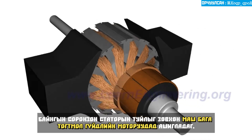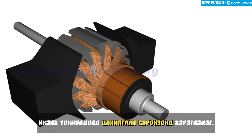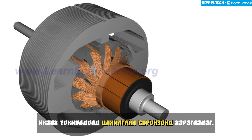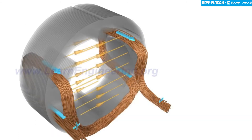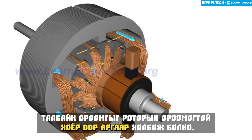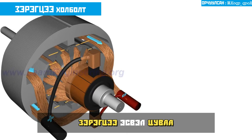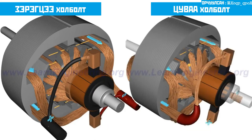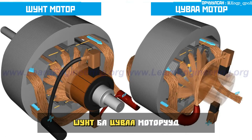A permanent magnet stator pole is used only for very small DC motors. Most often, an electromagnet is used. The field coil of the electromagnet is powered from the same DC source. The field coils can be connected to the rotor windings in two different ways, parallel or series. The result is two different kinds of DC motor constructions, a shunt and a series motor.